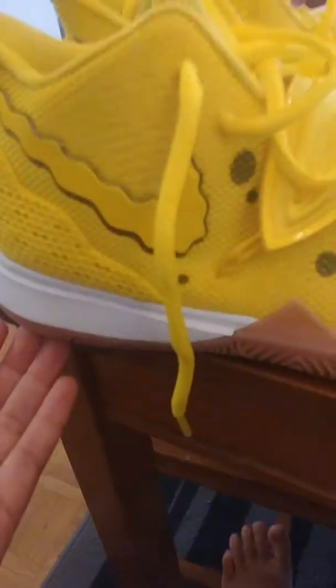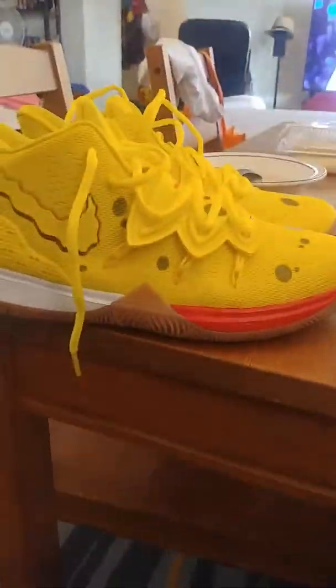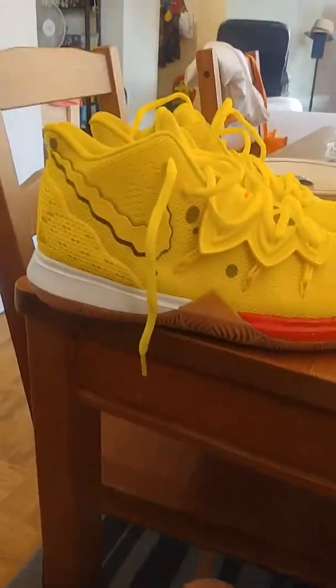Okay, I'm gonna go and put it back, just gonna put it back on my feet. Okay, I hope you like my video of showing the new Kyrie 5 SpongeBob shoe. There are other versions of these — they made five different kinds.